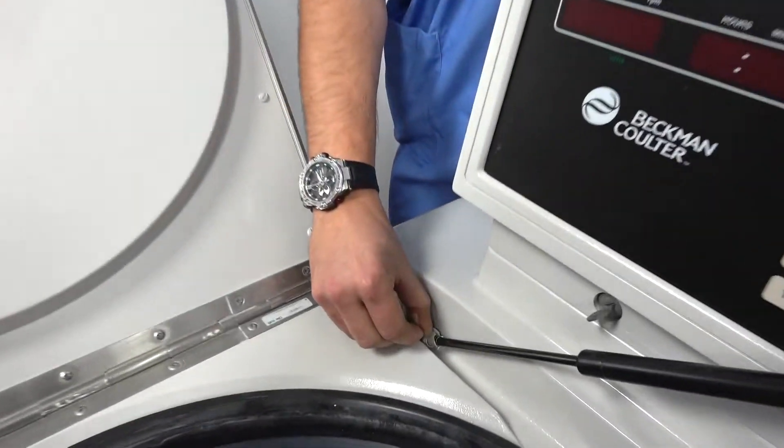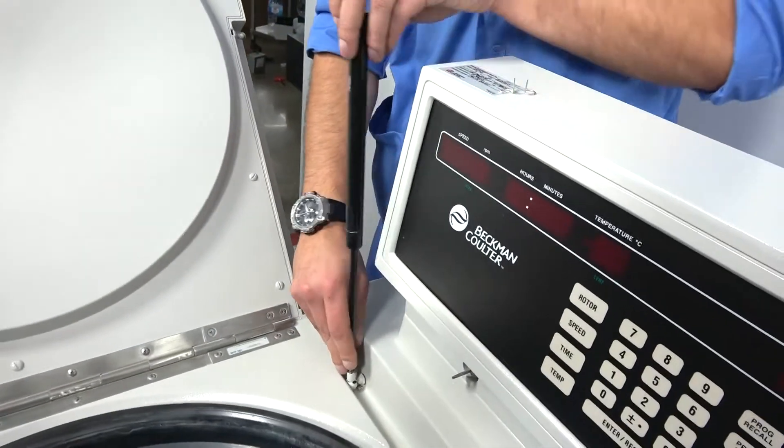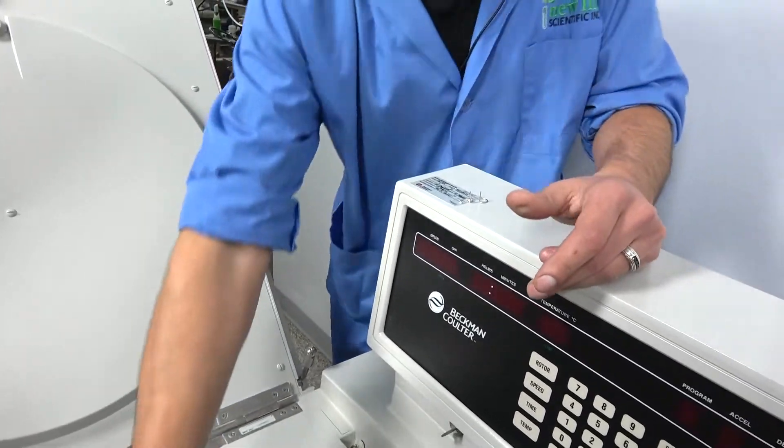Then you just take the bottom one off too. Pull it up. Save that one and then take it off and there's your old gas spring.